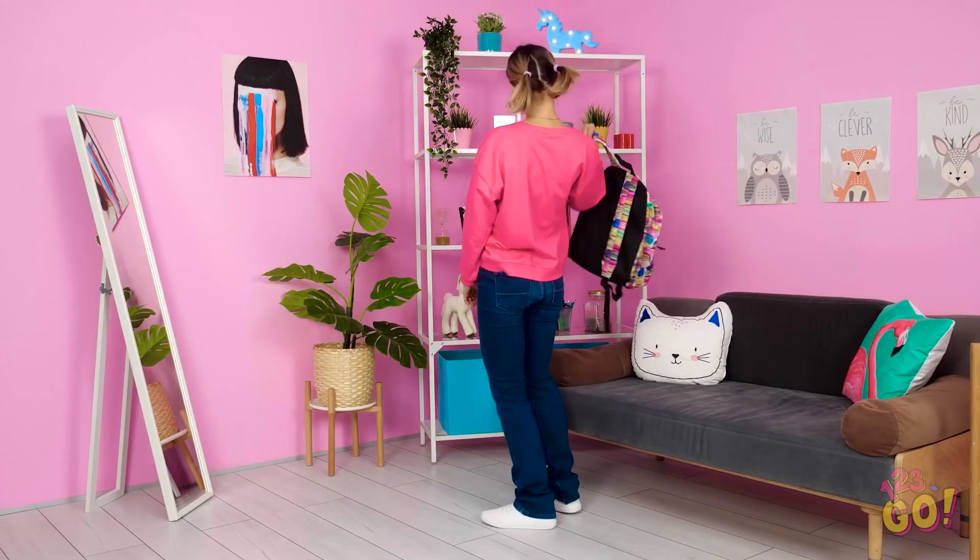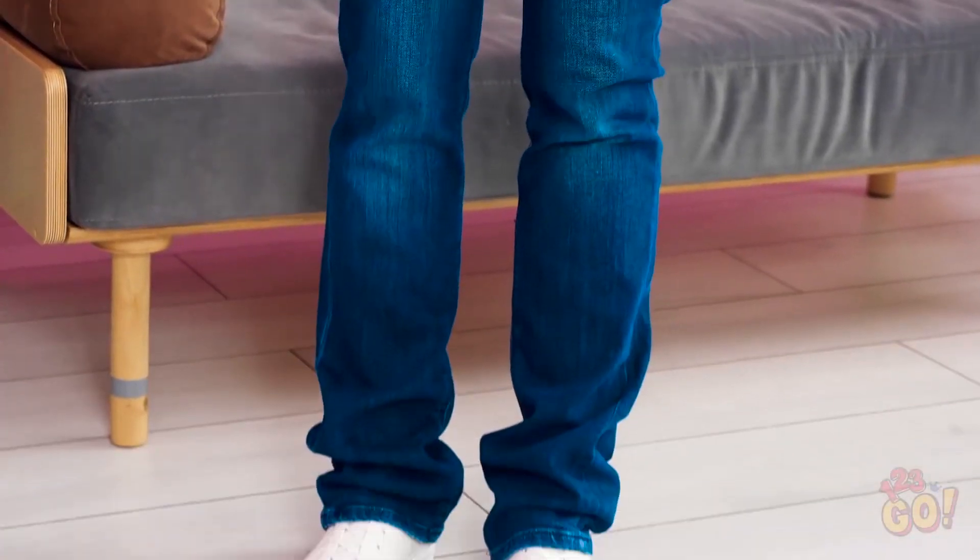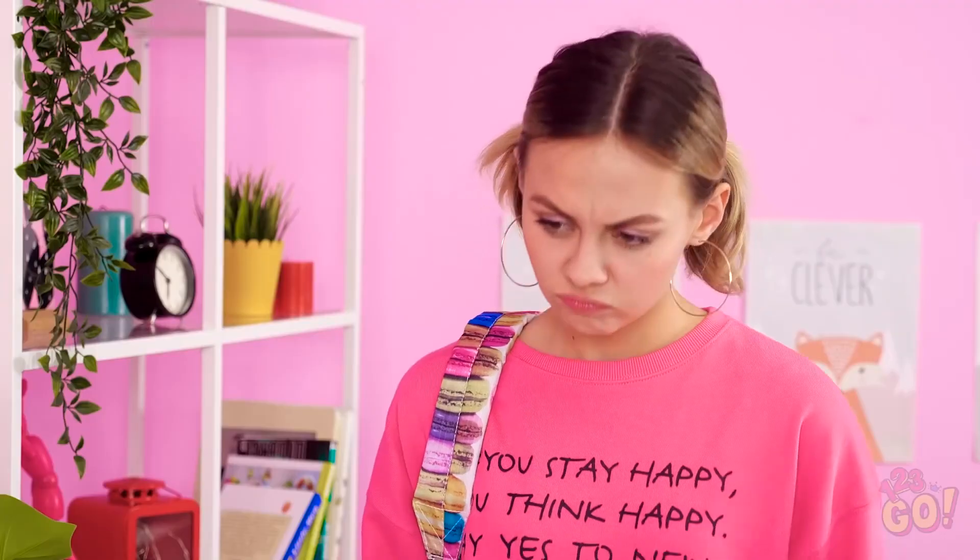Alright, I better get off to class, it's nearly 8:30. These new jeans are super nice, I just wish they weren't quite so long on me. See what I mean? I wonder if I'll regret wearing them. Well, I'm sure it'll be fine.